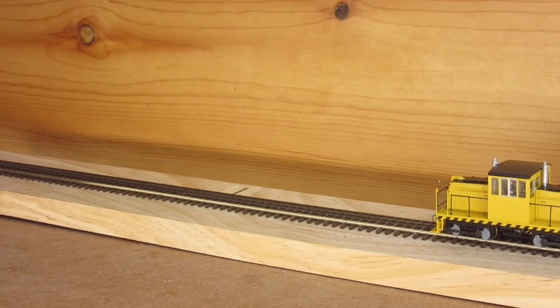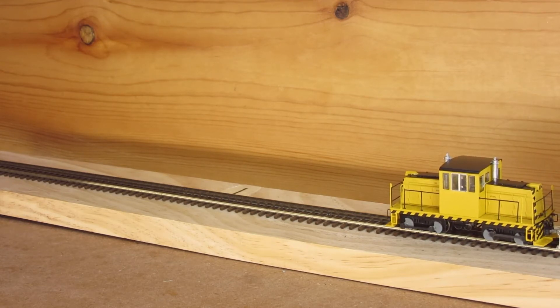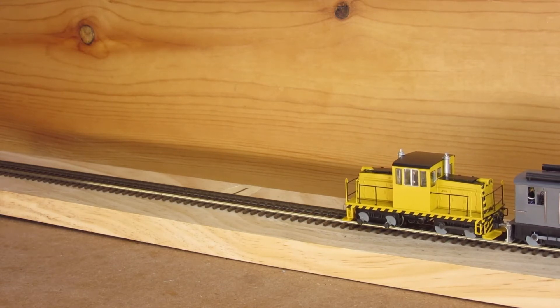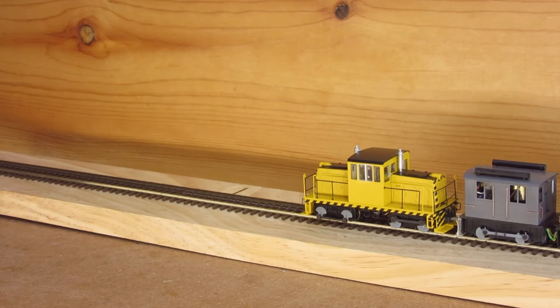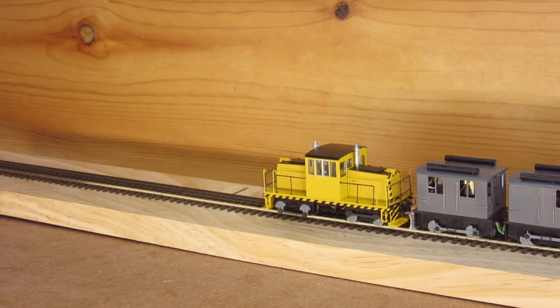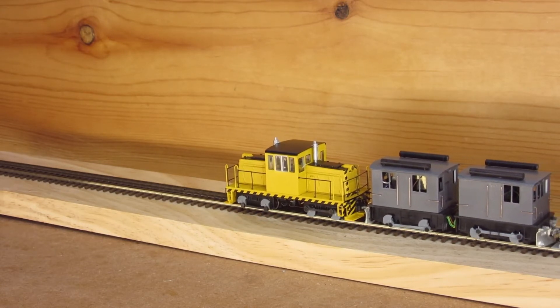First up we've got the 45-ton center cab that's been converted to HON3 from the Bachmann Spectrum model. Next up we have my pair of nearly completed Grantline 23-ton box cabs with side rods, also with DCC and sound, and you have lighting.